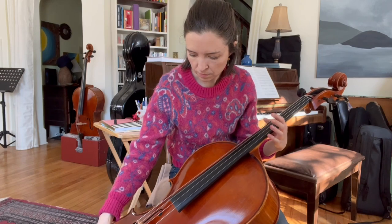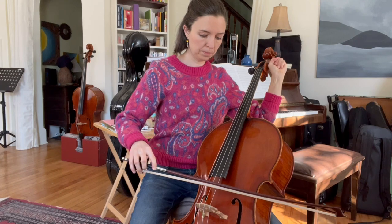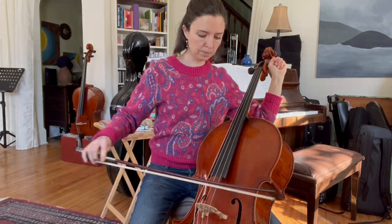Just let me tune my A string down a whole step to a G. And now I'm ready to play.